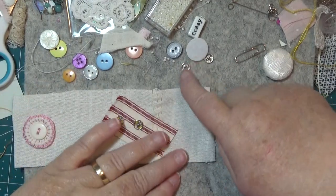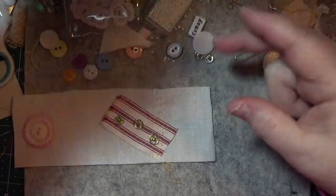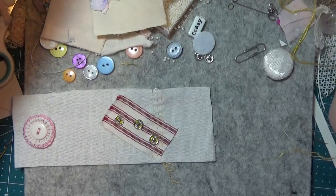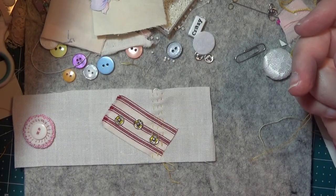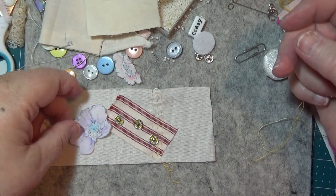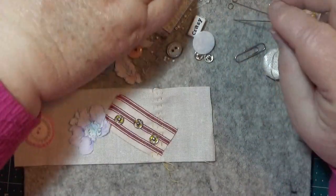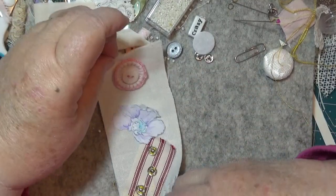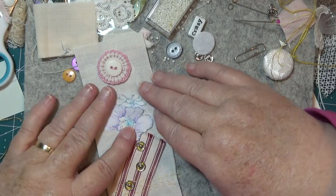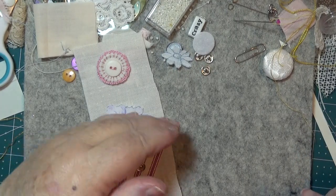Now I want to put the flower on there that I cut out earlier — it was sitting there until I probably knocked it off. Here we go — wait a minute, there it is! See that? I like that — now I'm going to put that on there. I'm going to bring it over the top of this a bit, and then I'm going to stitch across that.